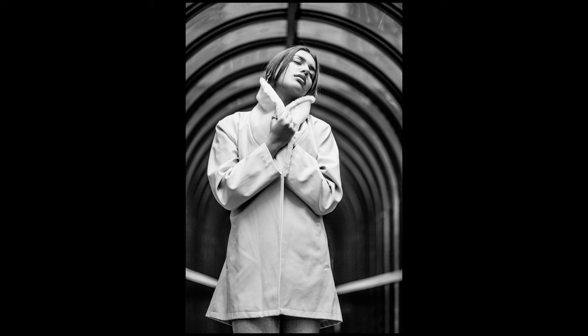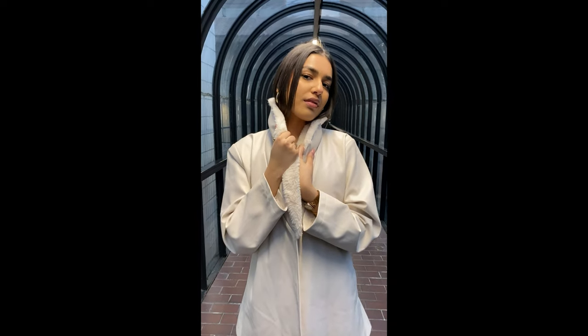Hello, Matt here from MrLeica.com. If you're new to the channel, I'm a YouTuber and blogger but I specialize in black and white female portraiture, and that's what I teach at most of my workshops.